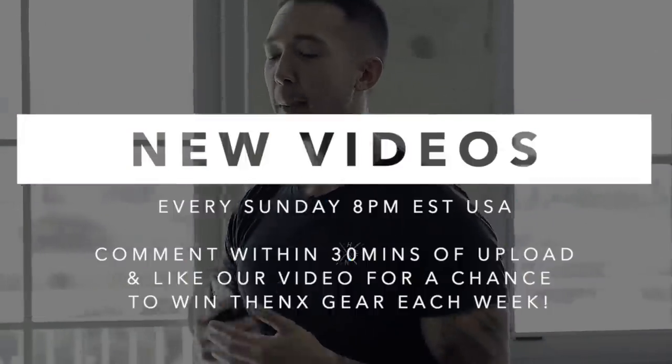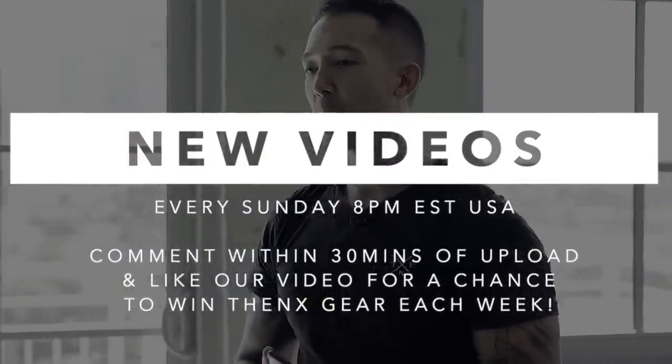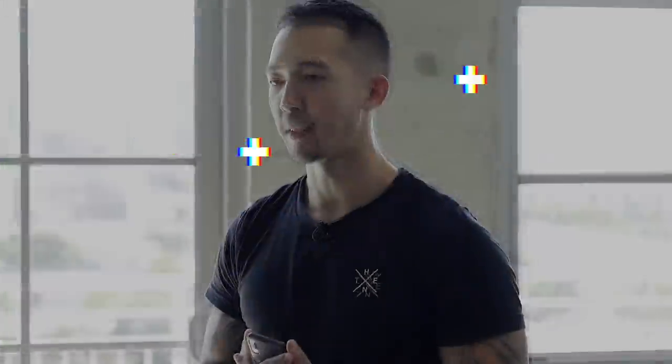Remember, we post every Sunday, 8 p.m. USA Eastern Time, and if you comment within the first 30 minutes, you always have a chance to win some THENX gear. Thank you guys so much for watching, and I'll see you next Sunday.